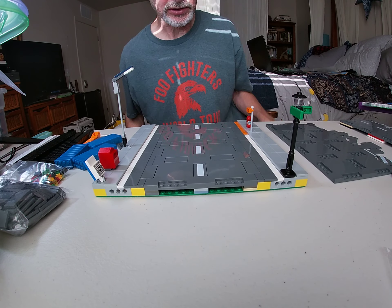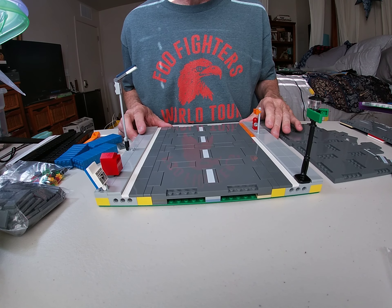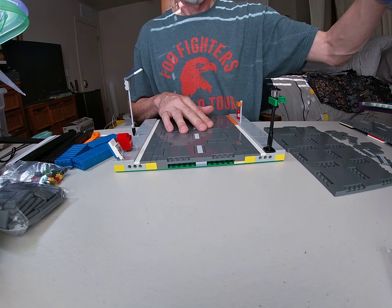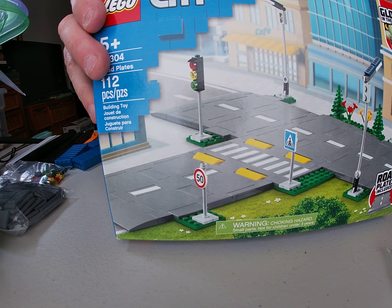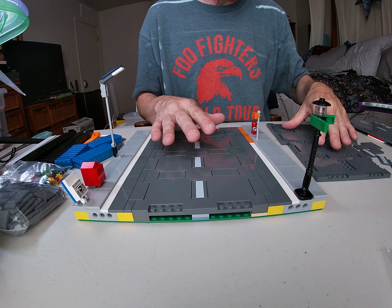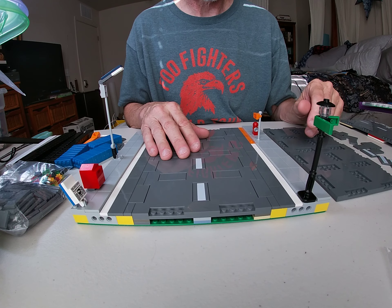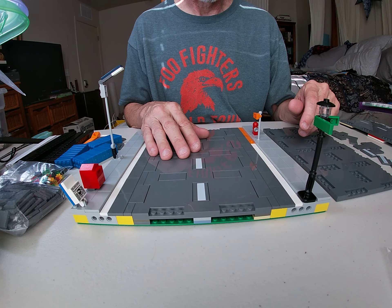All right, LEGO City friends. I made a video a while ago about how I make my mills road plates with the new road system. That one was way too long and even I got bored, so I thought instead I'd do it the same way that we build LEGO sets — just seeing it in stages.